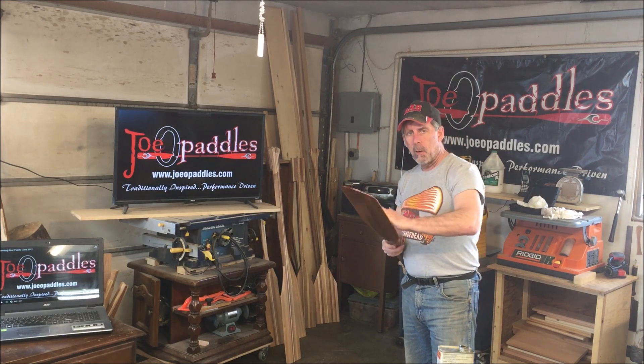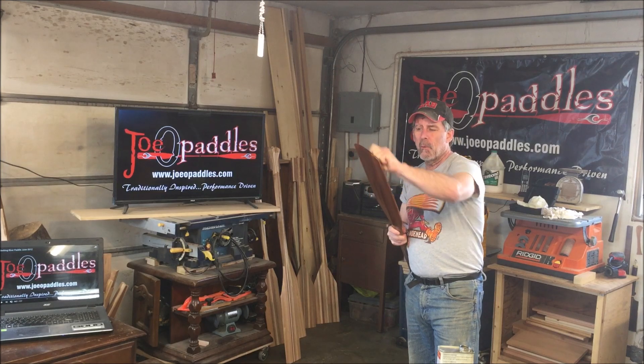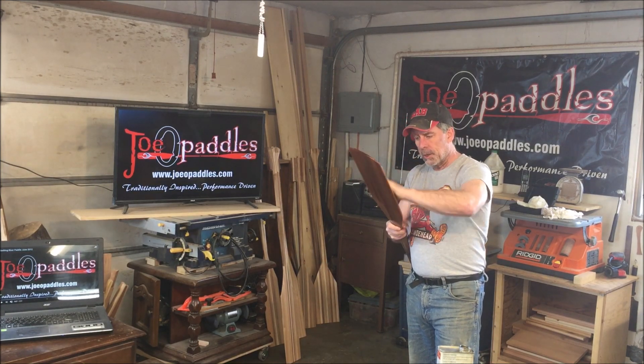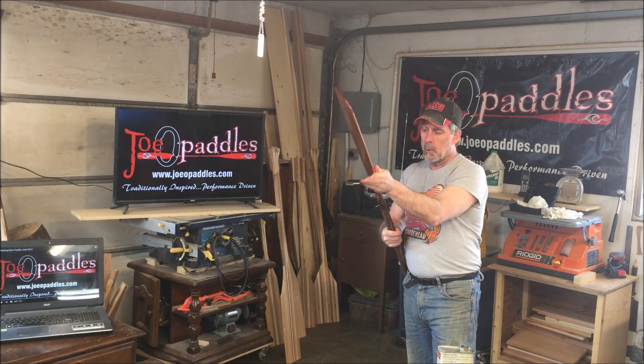Some people ask how often they should re-oil their paddle. Well, if it starts getting nicks in it, or just a little bit of a rough feel to it when you're checking it out, it probably needs a fresh coat of oil. You should do it several times a year if you're using a paddle a lot.